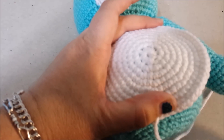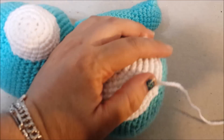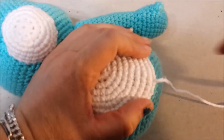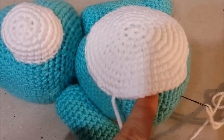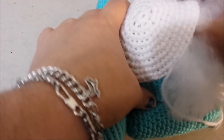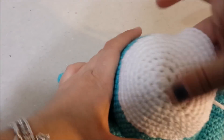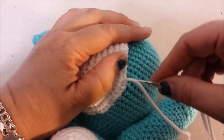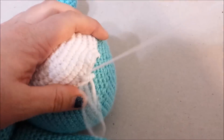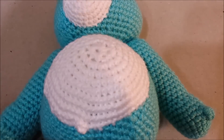We're going to position the tummy onto the body and begin whip stitching it to the body. Once we have it whip stitched to about right there and there's an opening, we're going to put some stuffing in — just enough stuffing to fill out the tummy. Now we're going to whip stitch the opening closed. Cut off the end. Now our Care Bear has a tummy.